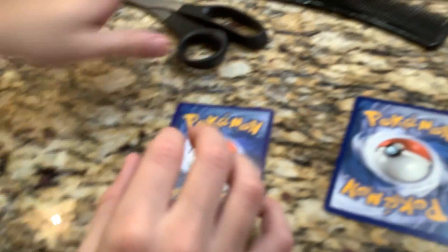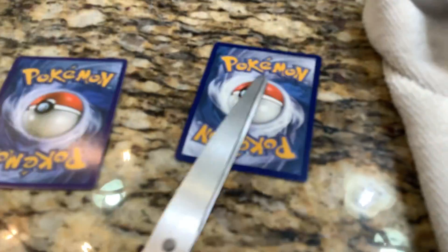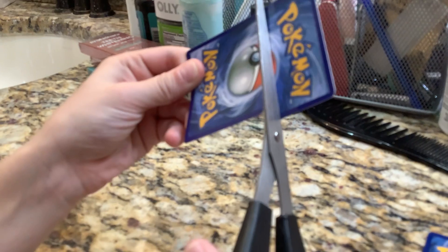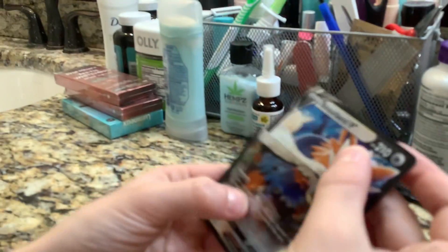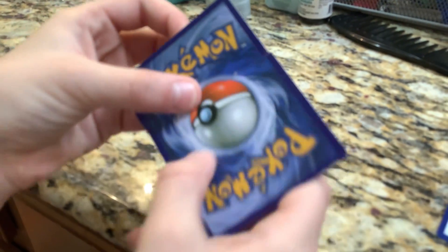There's one really good card and one bad card, so I'm going to go with... Okay. So you may think this is good, but it's actually fake. So I cut the fake one.